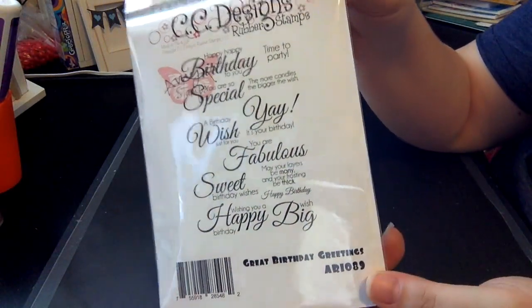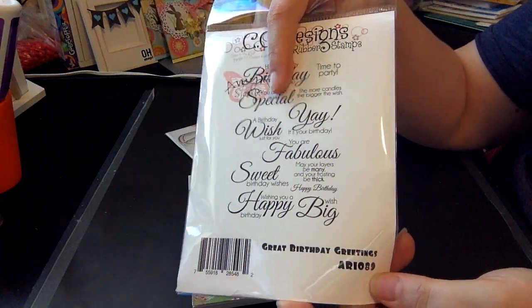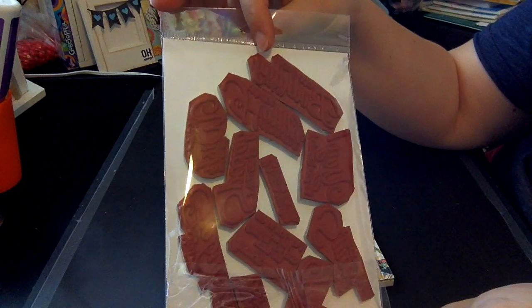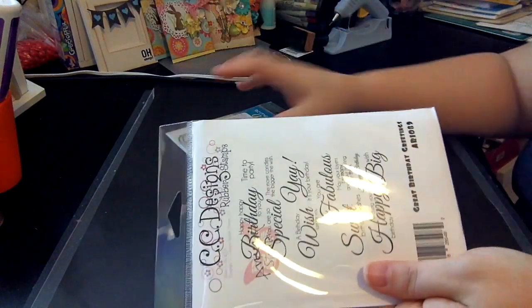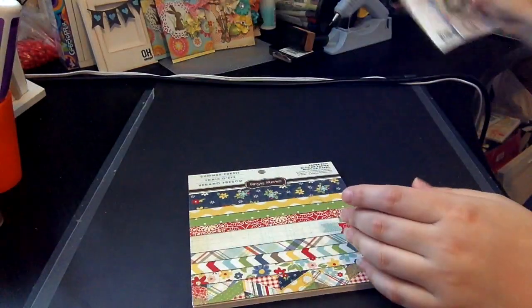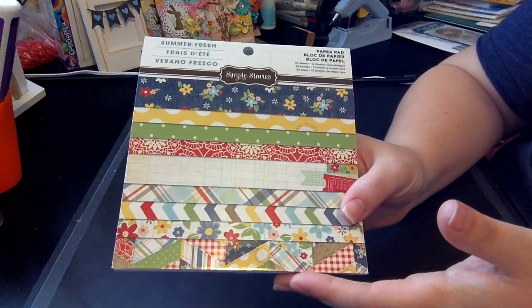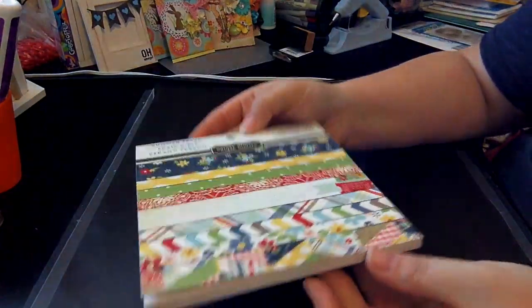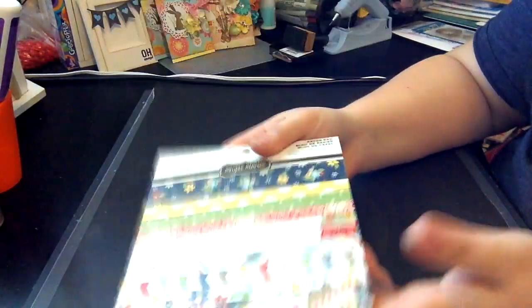I used Time to Party, which is up here, and then Yay It's Your Birthday. So I cut all of those up last night — I think great sayings for birthday cards. And then I also pulled out one of my old paper pads, Summerfresh from Simple Stories. It's been in my stash and I hadn't used it yet, so I just grabbed that and took a couple pieces of paper from it.